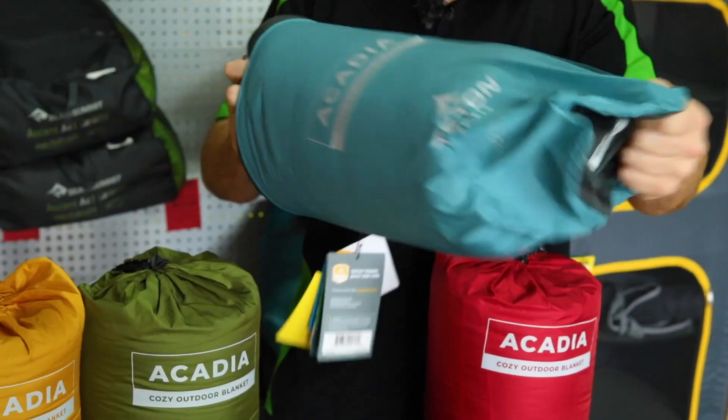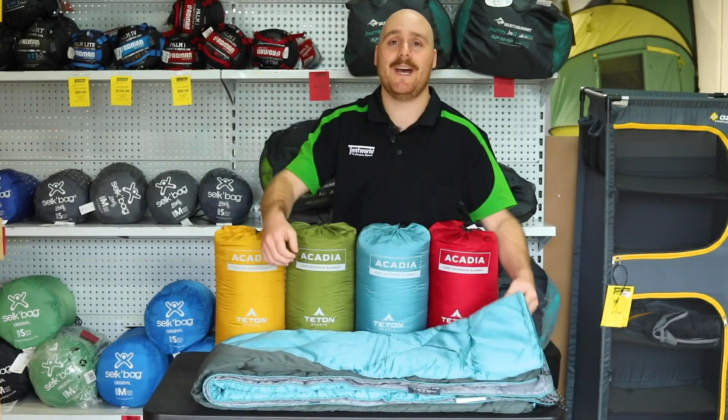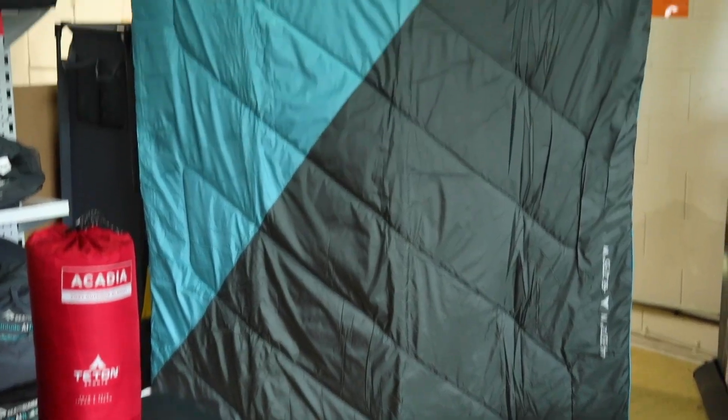A great thing about these blankets is they are machine washable, so easy to take care of, and they all come with this handy stuff sack. The size of these blankets when fully rolled out is 178 centimeters by 140 centimeters.